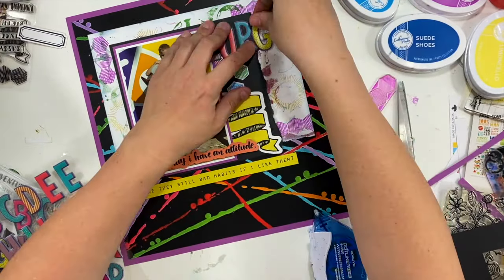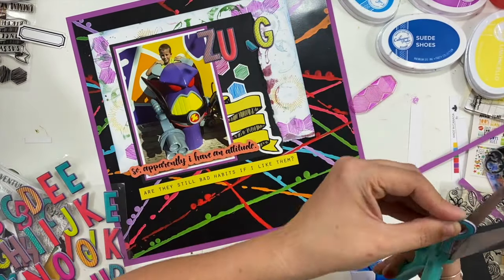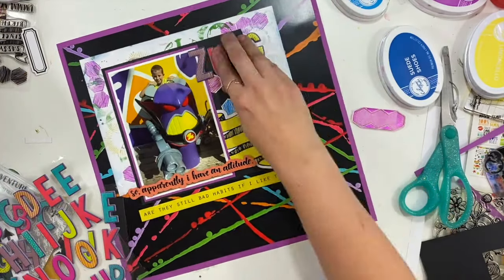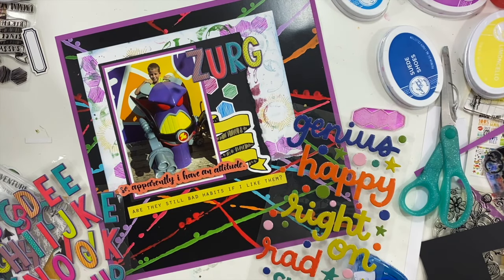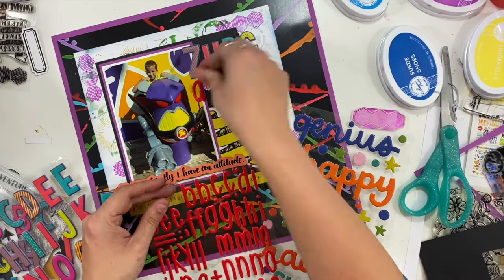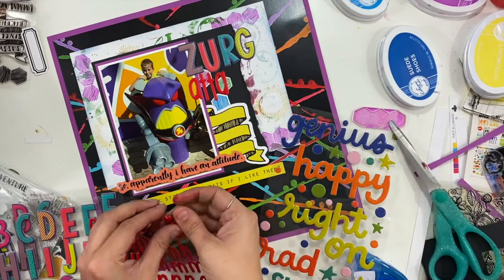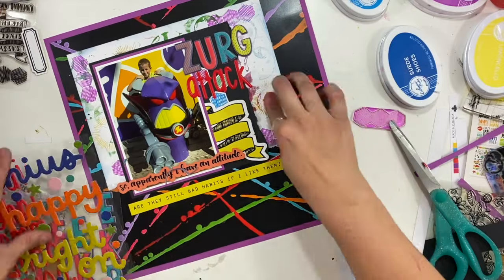I want to have the word 'attack' underneath, and I spend a little more time than I probably should trying to pick an alphabet for it. I'm thinking I want to bring in red because the villain's eyes in the picture are red. I tried these little tiny alphas but they were too small, and then I settled on these Bella Boulevard puffy red letters — they are from the Aria line and they are perfect. So my full title is going to say 'Zurg Attack.'